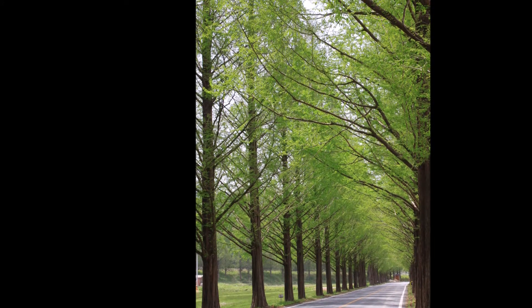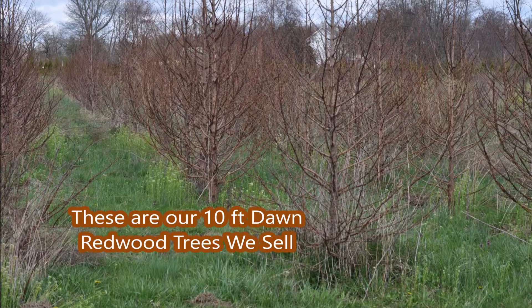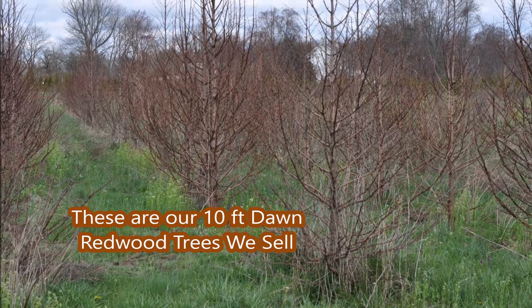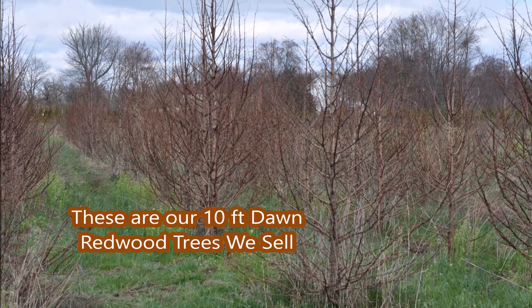These are dawn redwoods. Dawn redwoods are a magnificent tree. We have dawn redwoods at Highland Hill Farm and in this video I'm going to show you how I root out cuttings of dawn redwoods.